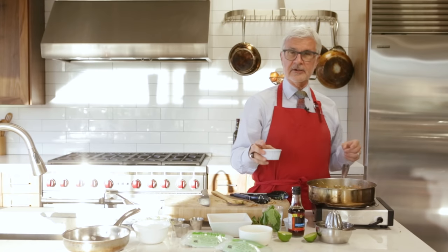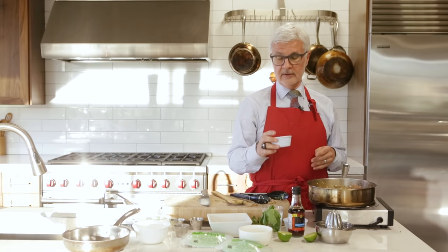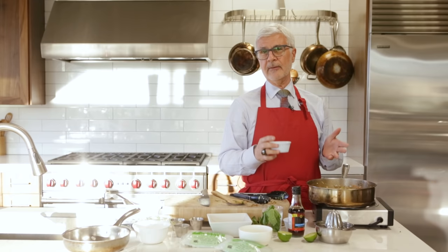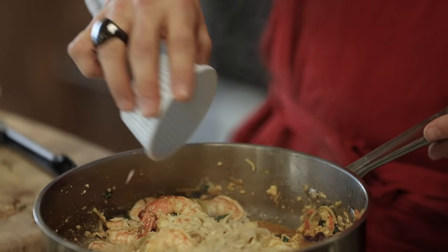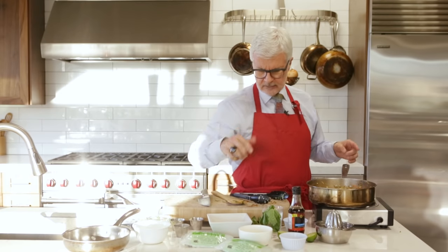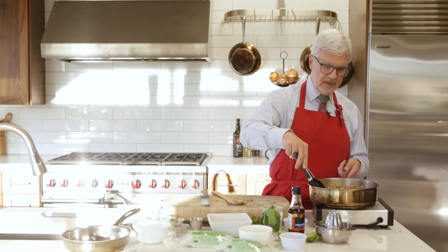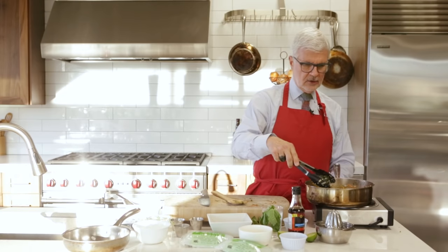In my original book, Dr. Gundry's Diet Evolution, I used peanuts — and quite honestly, I've learned that peanuts are one of the worst things you should be eating. They're full of lectins. So I've substituted macadamia nuts. In fact, you can take any recipe from my original book and make it Plant Paradox compatible. So macadamia nuts are going in — about a quarter cup, four tablespoons — and we're ready to go.